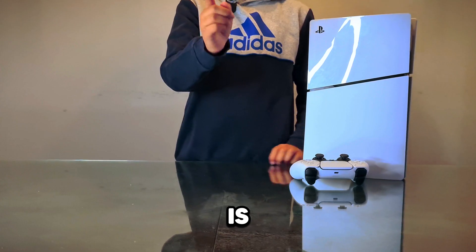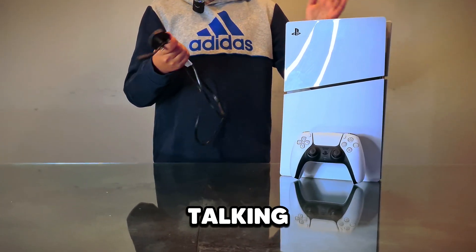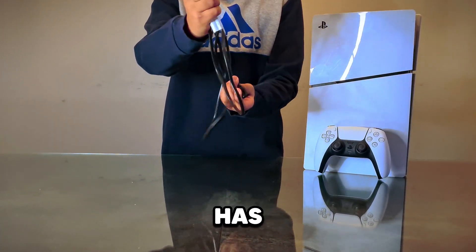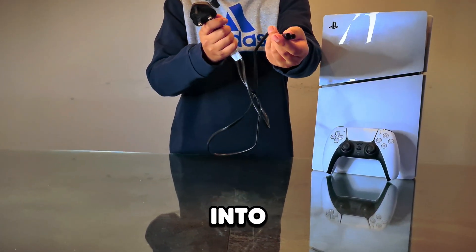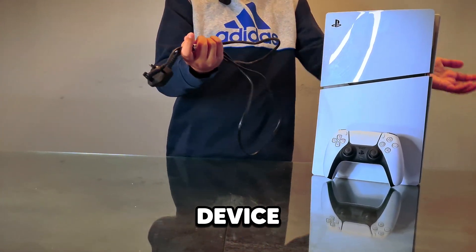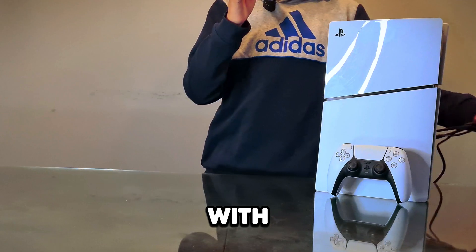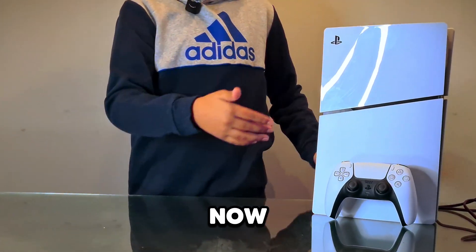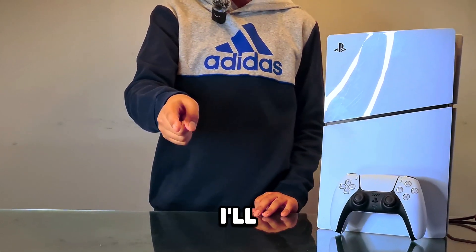Next, what comes with the PS5 is the power cable — it has a plug on one end and connects to the back of the PS5. It also comes with an HDMI cable and a charger, though I don't have those on me right now. Now let's quickly talk about the peripherals I'll be using to turn this PS5 into a gaming PC.